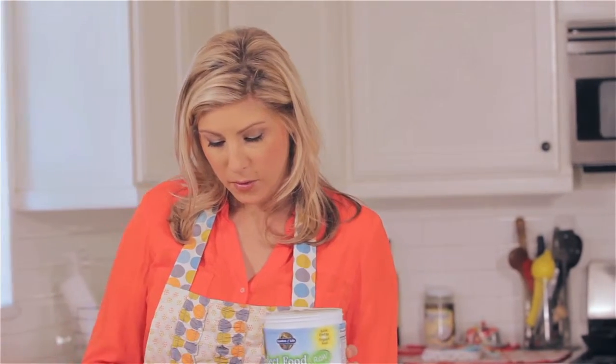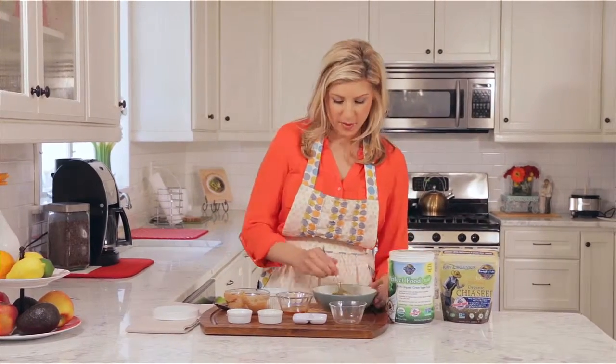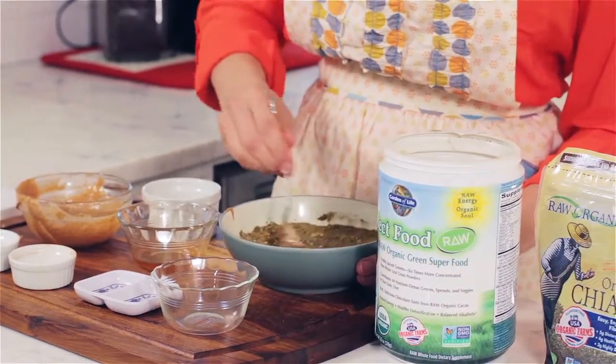I'm using the chocolate flavor, so it's going to add a nice flavor with the almond butter. The last thing we have to do is just mix it all up like this, and then we're done.